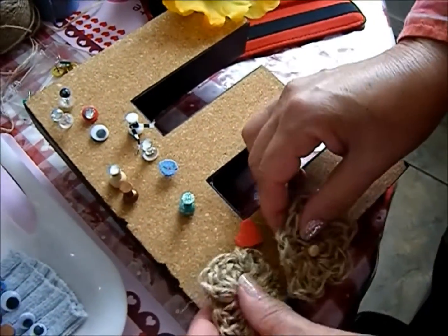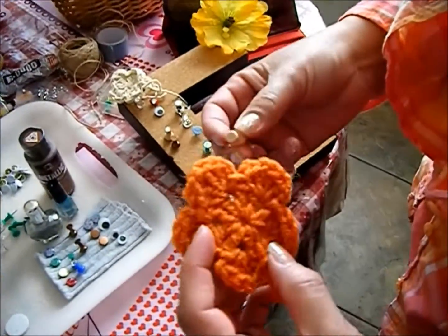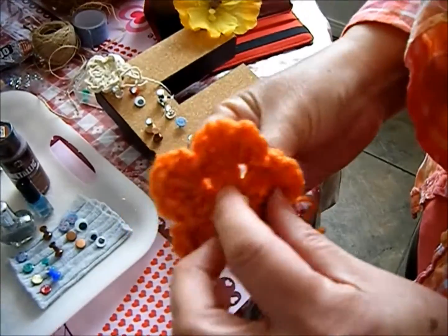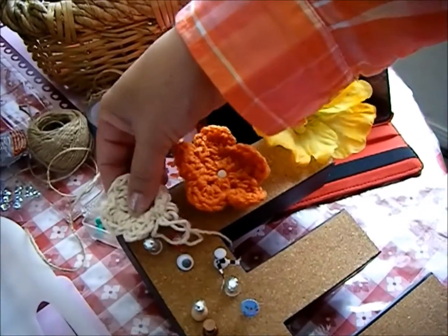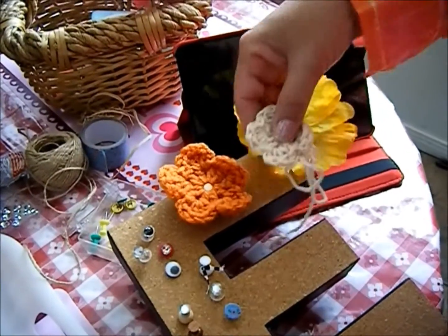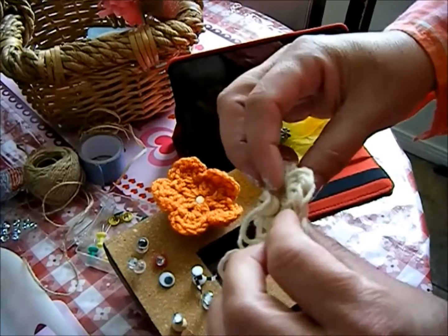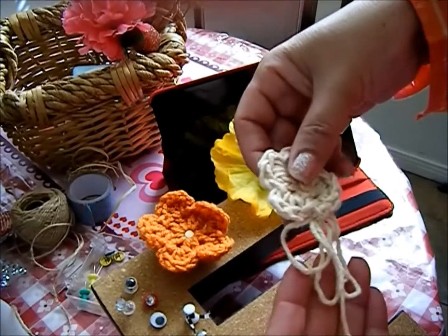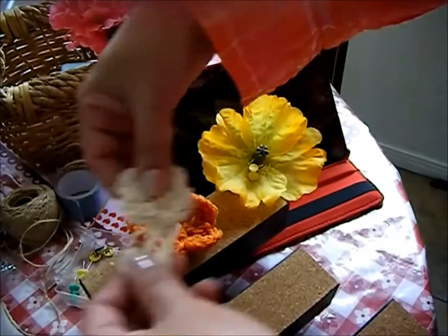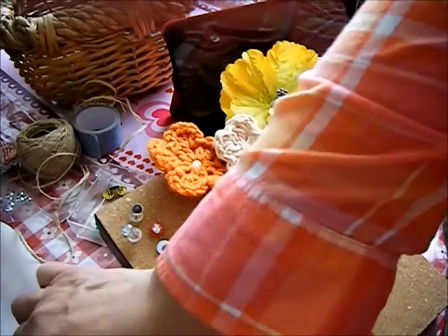These are the flowers I made with twine. For the crocheted flowers, all I did was push the pushpin through. On this one made with cording, I put a wooden pushpin through it and tied a little bow on the end — I think it looks sweet.